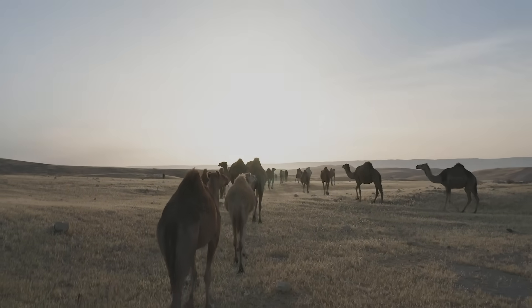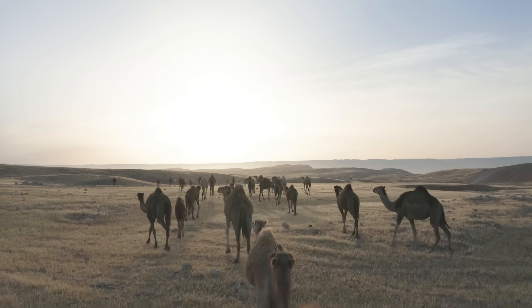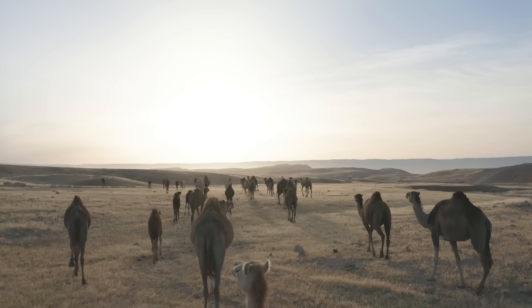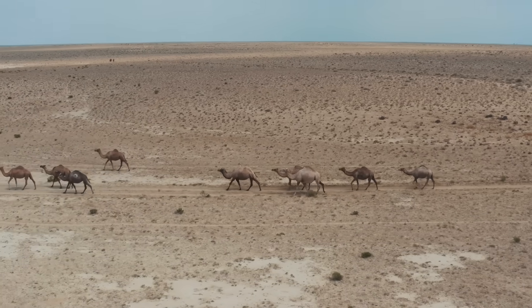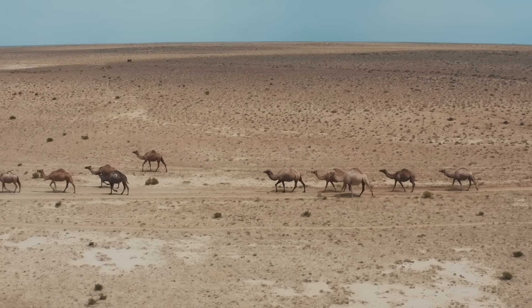You know when you're driving and you're really low on gas, and that little meter thing is almost at zero, and for a moment you're like, how much farther do you think we could go? Well, that right there is essentially the origin story of the dromedary camel — except not with gas, but with water.